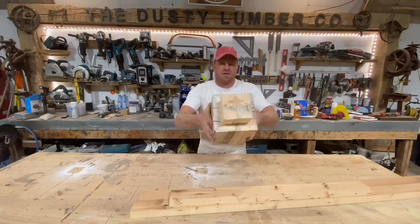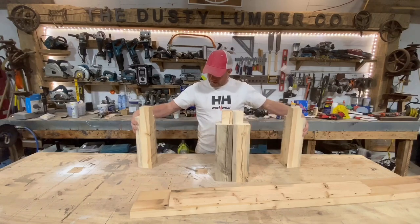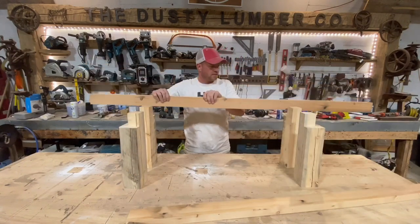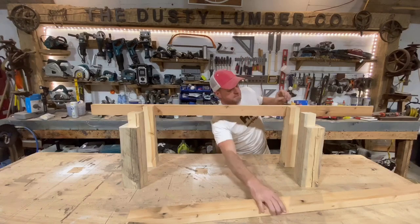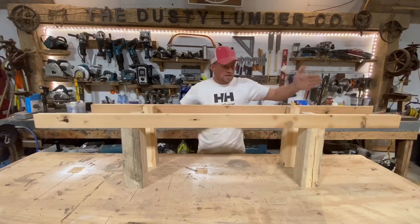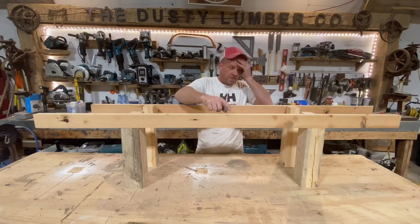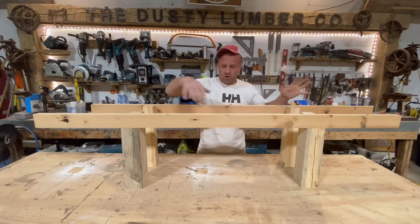These will be the legs. I'm gonna cut these and they're gonna sit on the outside here and here, then we'll have the other two pieces that go there and there. It's obviously gonna be bigger, so what I'm gonna do now is go and cut all these to the final dimension that I want with 45 degree miters on all the pieces.